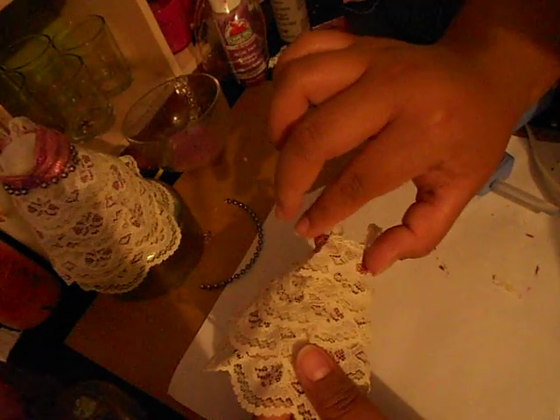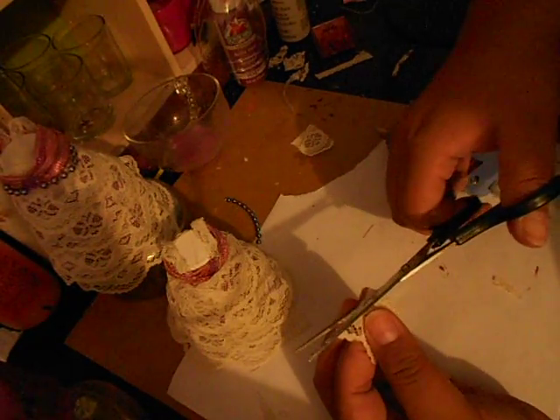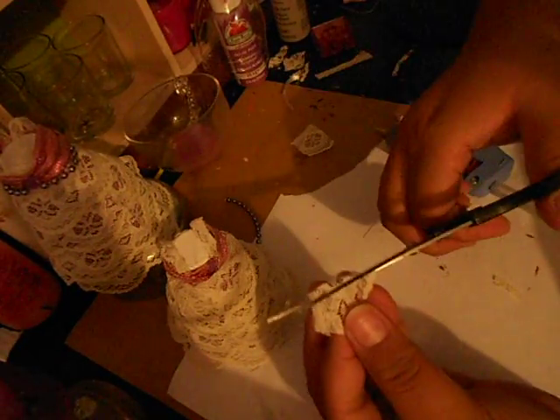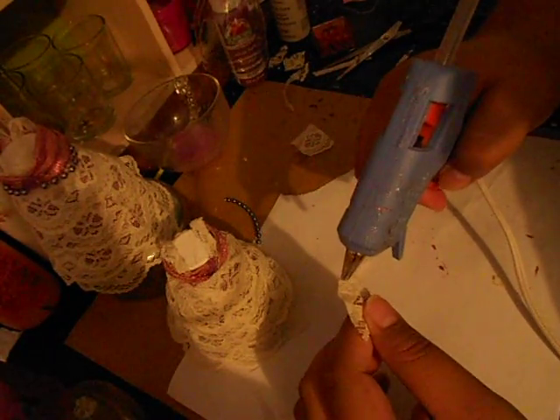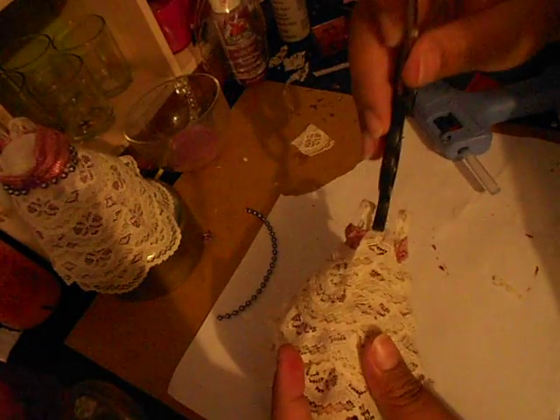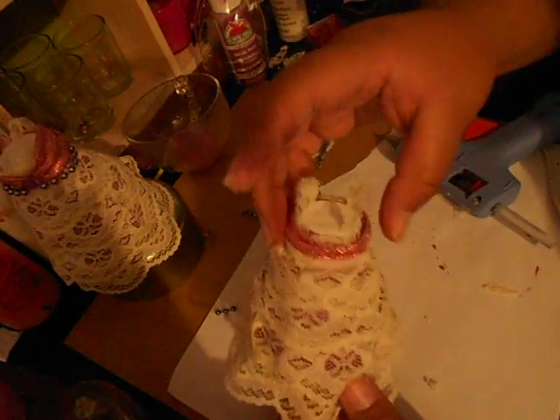To cover up the top, go ahead and put a little piece of lace right there — just cut it and glue it on. This wasn't my original idea — I got this from another YouTuber and I'll have her info in the description. You can see how she made hers — it's pretty much the same thing, just a little bit different. Just put another little piece of glue there to cover up the back of the dress.